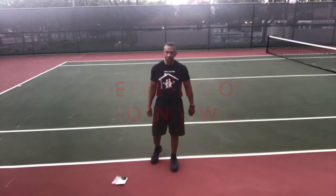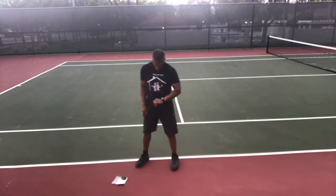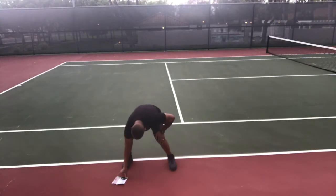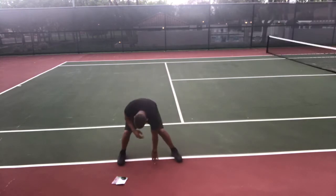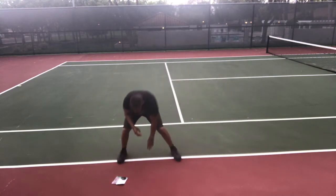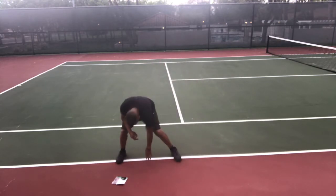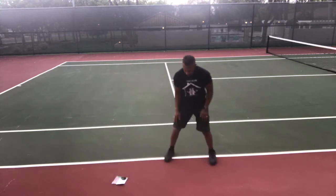10 seconds and then we go — shuffle and touch is first. Get ready, go — shuffle to your left and touch the ground, back to your right and touch the ground. Two shuffles, one touch. Make sure you're squatting. Doesn't matter which hand you use. Stop and down — Hindu push-ups.